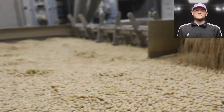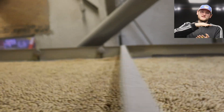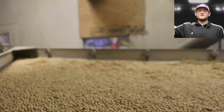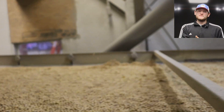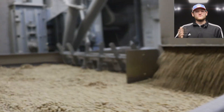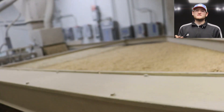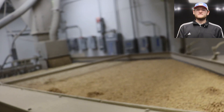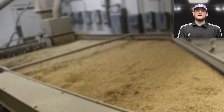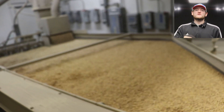The beans that make it through go down to our gravity table, which is again very much like our corn process. It gets aspirated with air — there's a layer of air that sits on the beans — and as it shakes, the high-density beans travel up to the top and the low-density beans travel down to the bottom. We get the perfect density of our beans, cycle through a couple of times to make sure nothing's getting missed, and eventually discard the beans that are too low in density.